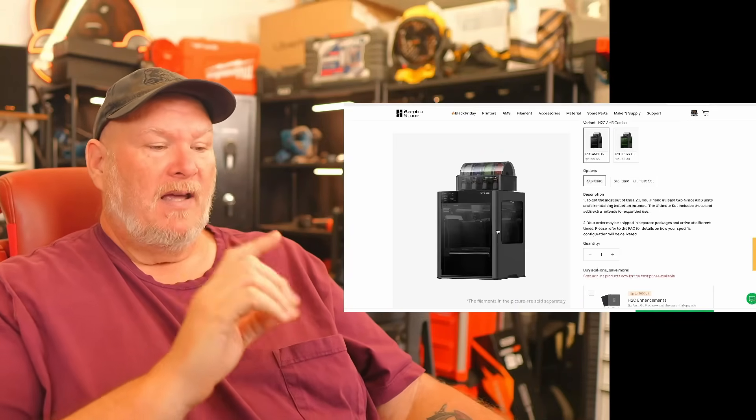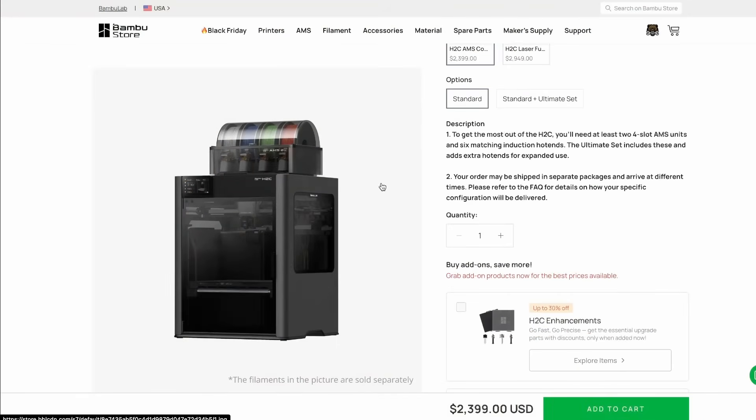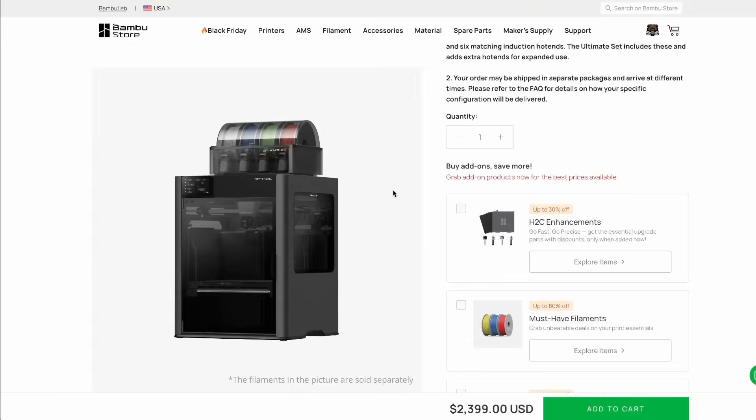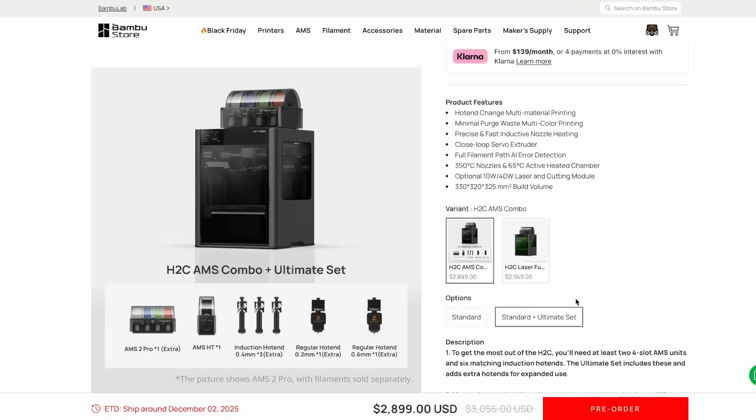So right now you can add to cart on the standard machine basically immediately. If you want the ultimate system though, I believe it ships December 2nd, which means you should still have it by Christmas. It's only a difference of a couple of weeks. It's November 19th folks — don't think December 2nd is all that far off.